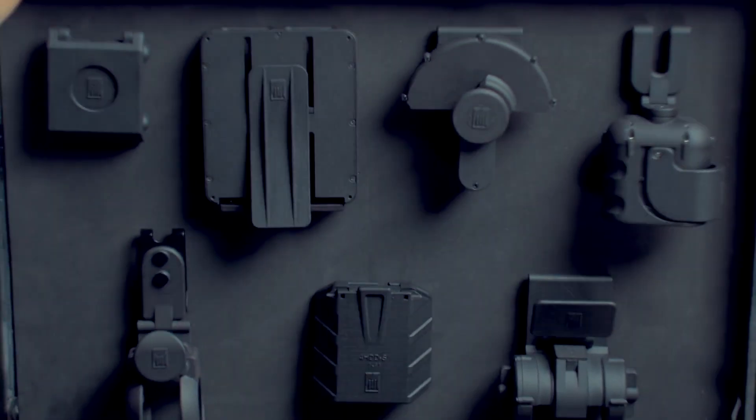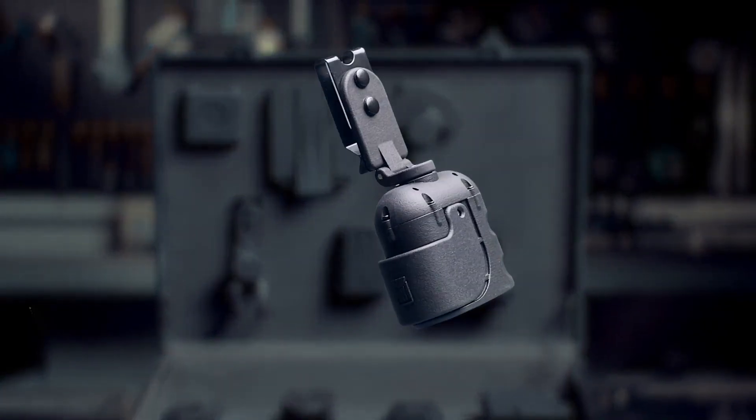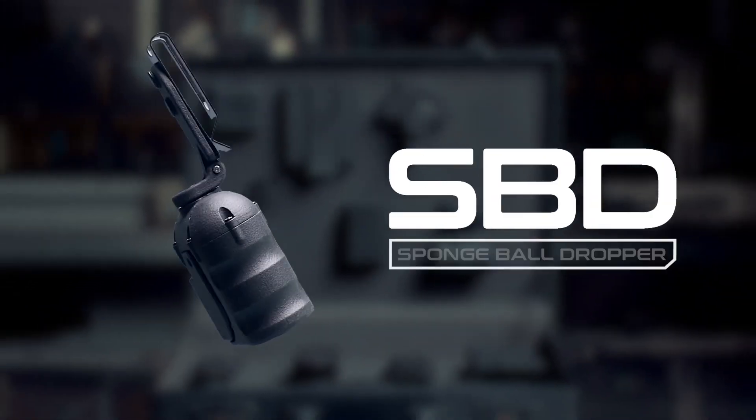Let me introduce to you the second holder from the Black Holder series: SBD, Spongebob Dropper.